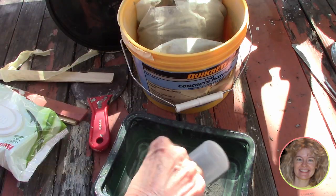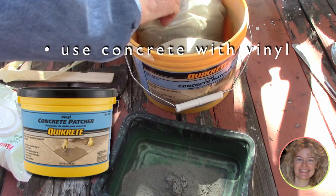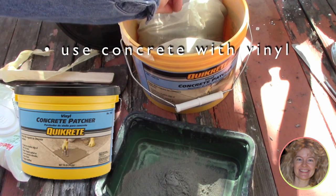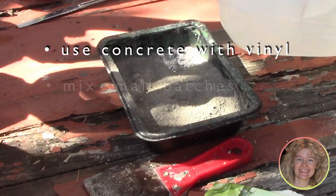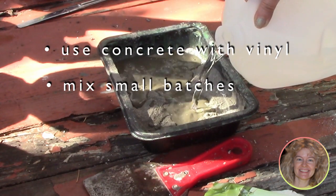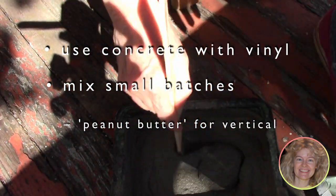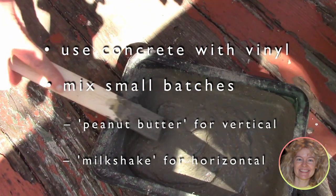We did a lot of research on how to repair these and we're going to use Kwikrete. This concrete patcher has vinyl built in. We bought this bucket-sized Kwikrete from Home Depot because it's easy to handle. We use a plastic kitchen scoop to start small batches — you can count your scoops just like making a recipe — then blend it with small amounts of water to a peanut butter consistency for vertical surfaces and a milkshake consistency for horizontal patches.